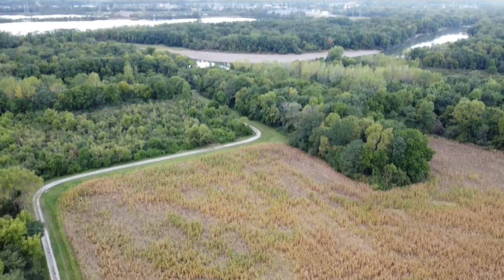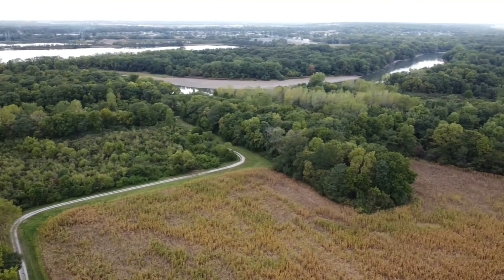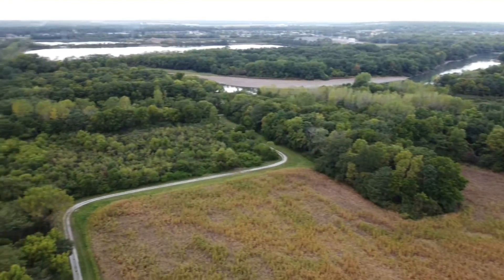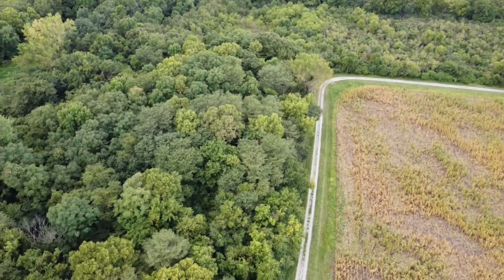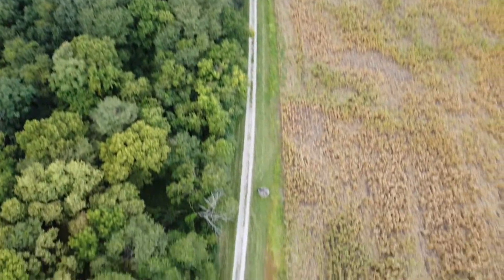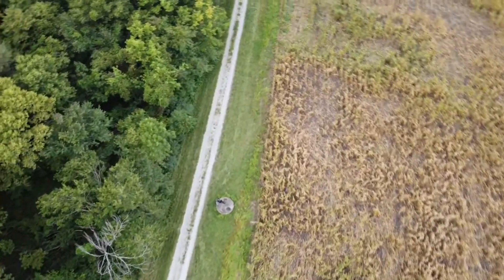As I alluded to earlier, this is kind of a pinch point coming from the river's edge all the way back into this area. I am sitting right there right in the middle of your screen, so we'll bring the drone back and we'll be right back with you.